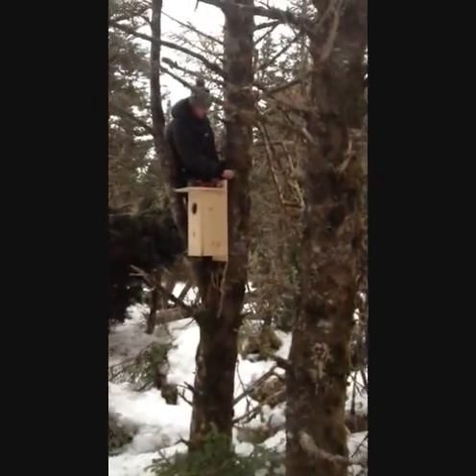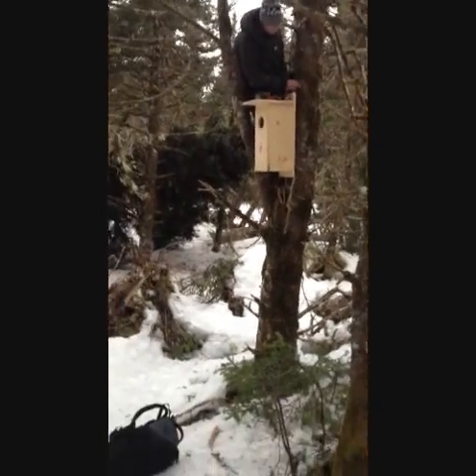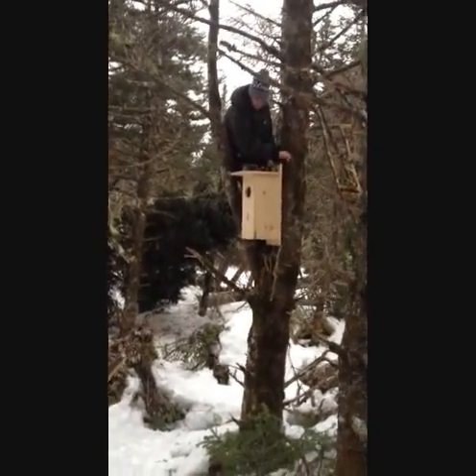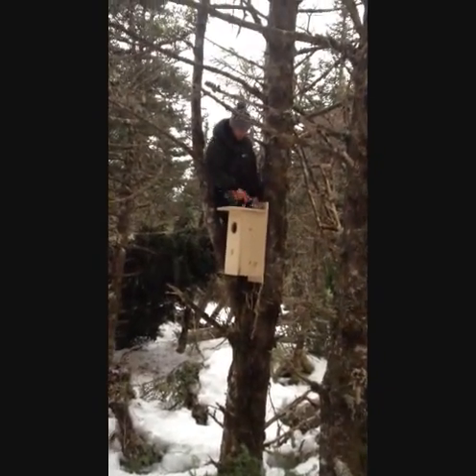Keith was telling us that the main path out in the front there is pretty grassy and there's a lot of voles around, so this is it — this is the new spot for nest box number one.